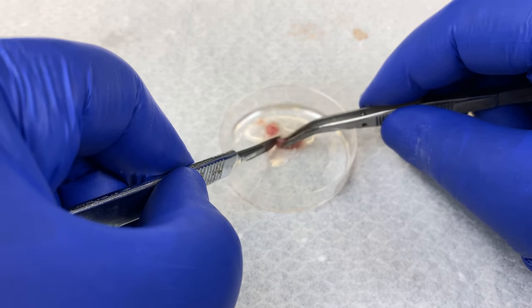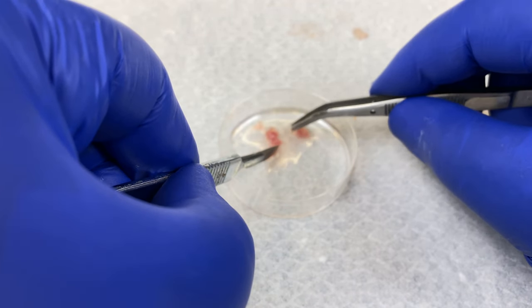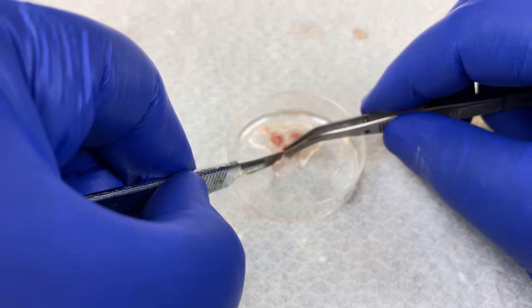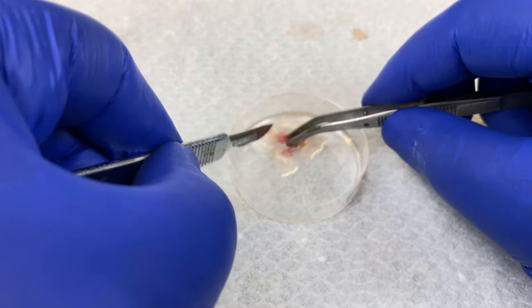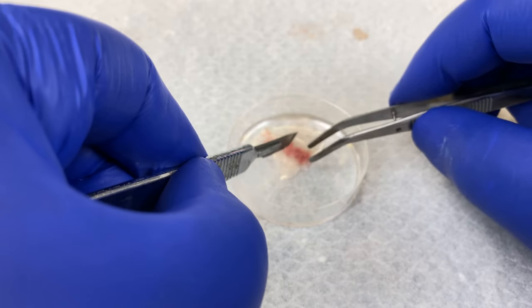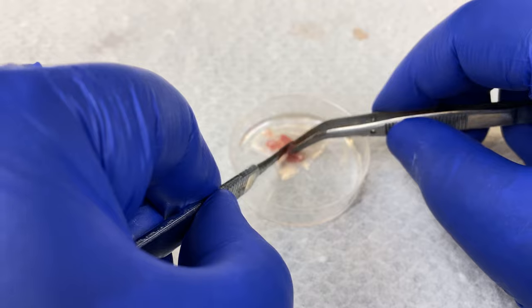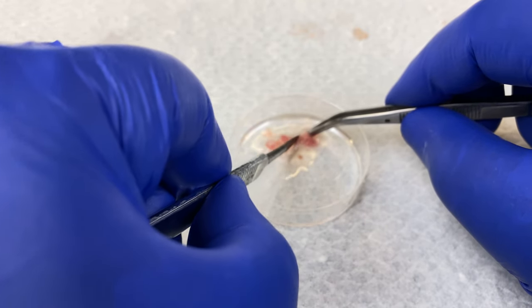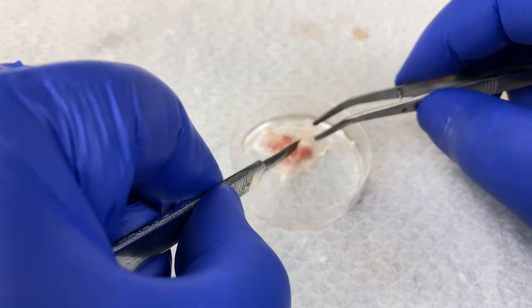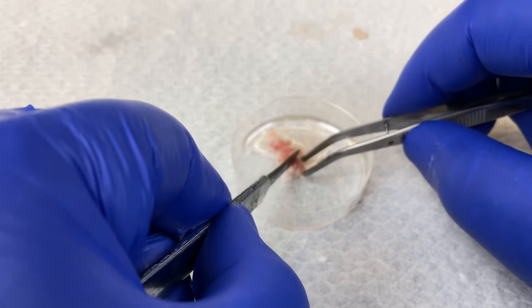I apologize for it being out of focus — it appeared to focus in on my hand, not on the tissue itself. We'll use three methods of disaggregation in this video. The first is explant, where we'll take these cut-up chunks, place them into a dry, fresh dish, and adhere the tissue to the dish.